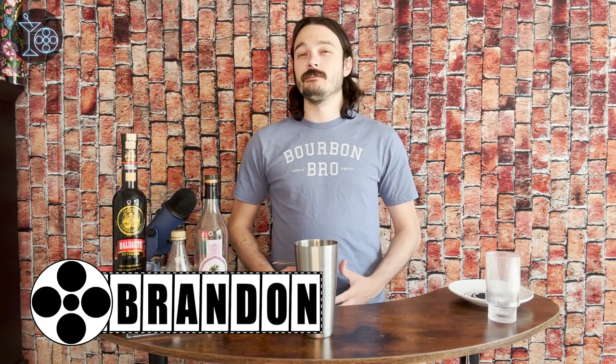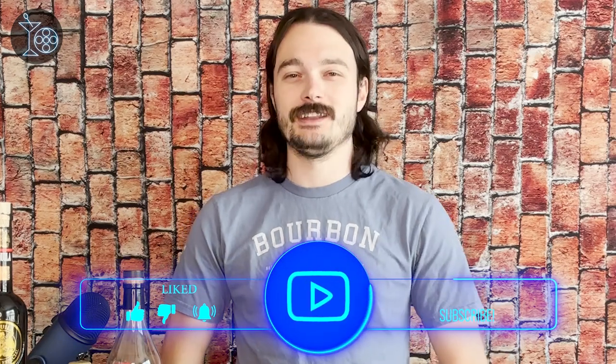Hello and welcome to The Martini Shot, home of movie reviews and movie-themed cocktails. My name is Brandon. Before we get into the review, let's scour the multiverse for the best spider cocktail that I've named Venom Strike. And if you enjoy movie reviews and movie-themed cocktails, be sure to leave a like and hit subscribe if you'd like to help support the channel.